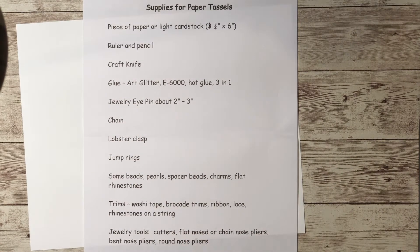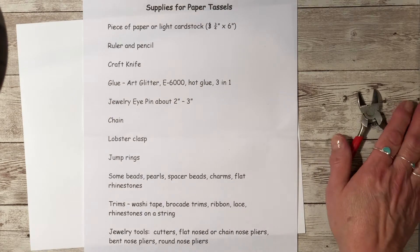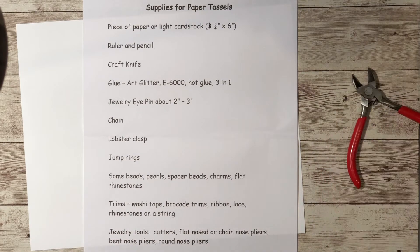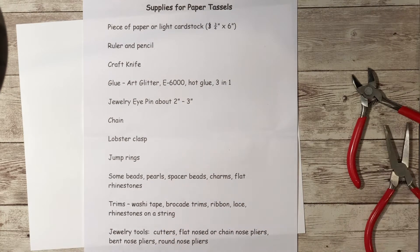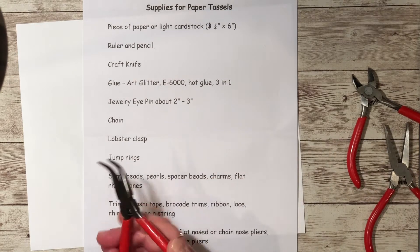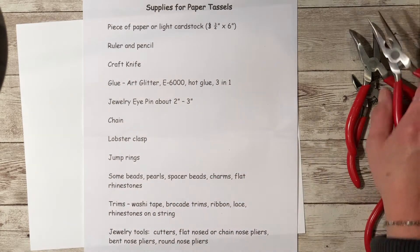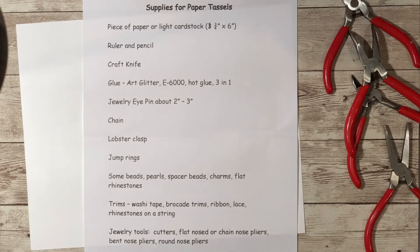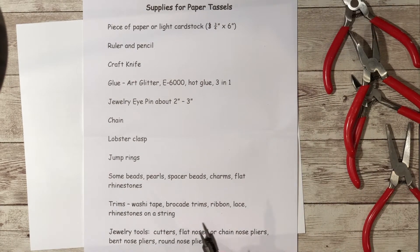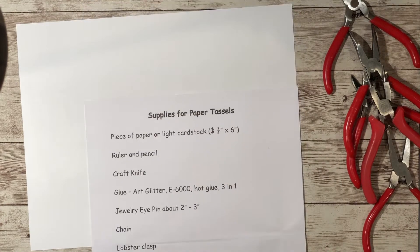The jewelry tools are your normal jewelry tools. You'll need a cutter to cut chain, flat nose, bent nose, and chain nose pliers — they're not absolutely necessary. And of course, round nose for making the loop. And that's it, so let's get started on making one.